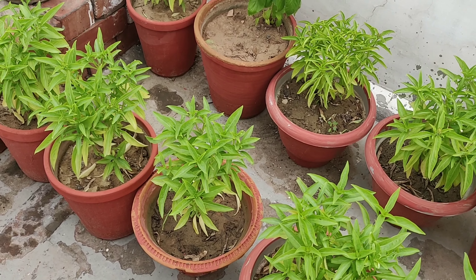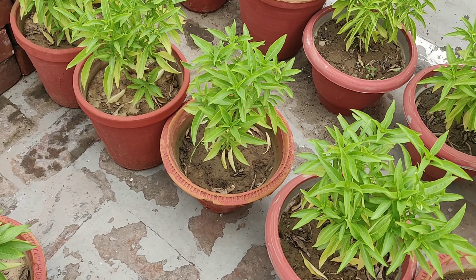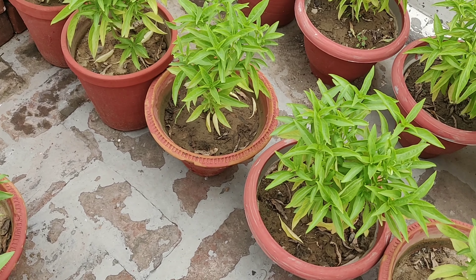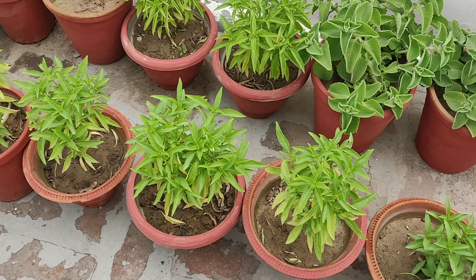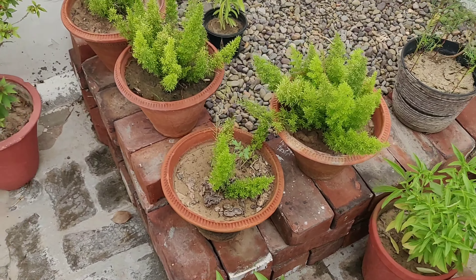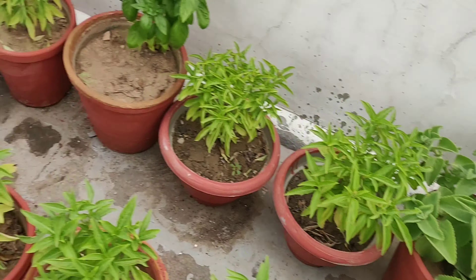These are all basil plants. I hope you remember my video in which I showed and discussed how to propagate basil. You can see I have a good number of basil plants now. Except two or three, these all are basil plants, and these two plants are of Mexican mint.